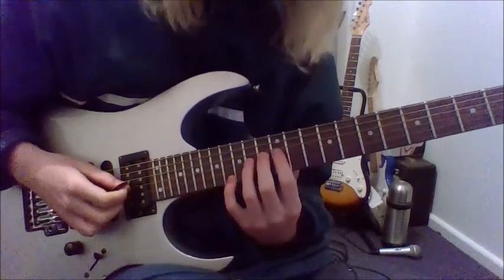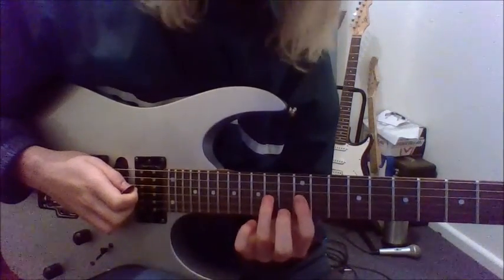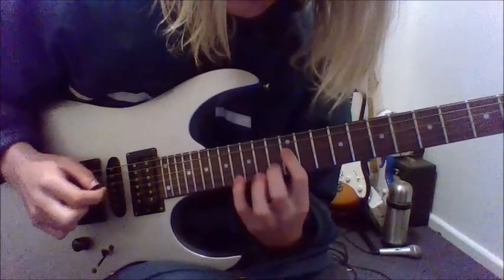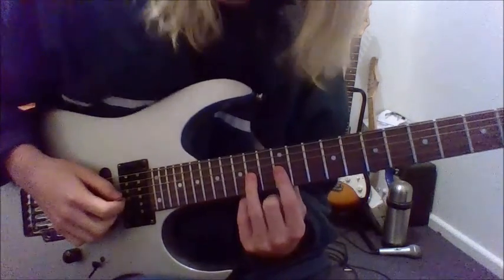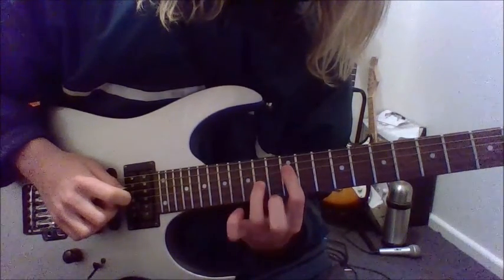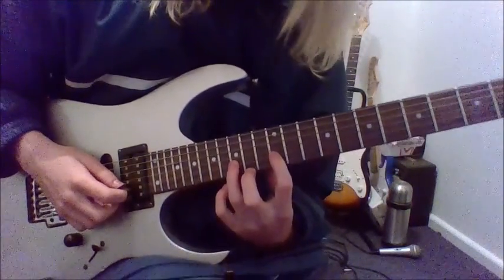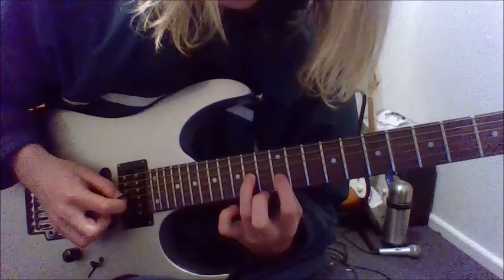Here we have another minor lick, and it's in E pentatonic minor again. It goes like this: you pull off from the 14 to the 12 on the G, same pattern on the D, and it's played twice. Then play the same thing again, then pull off from the 15 to the 12 on the B, 14 on the G.